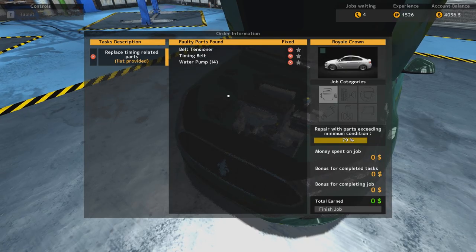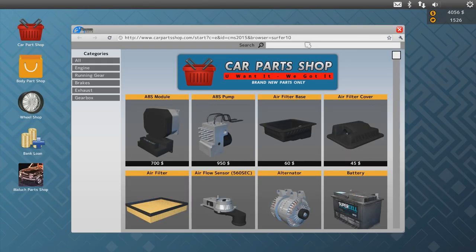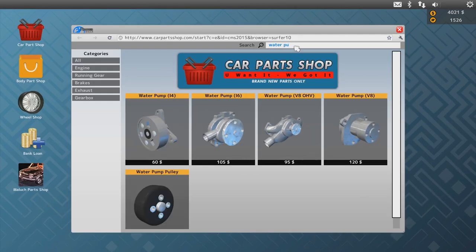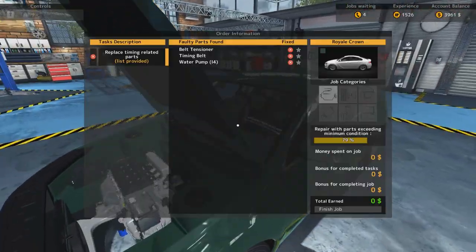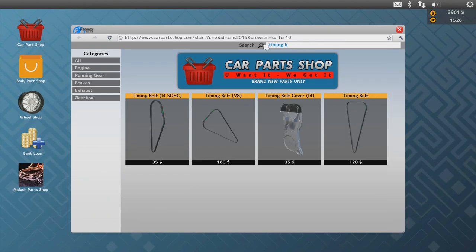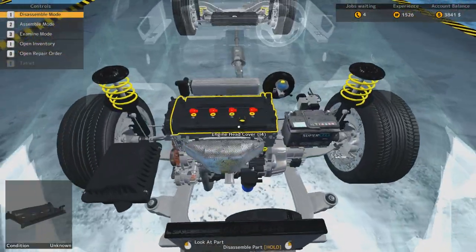We can actually just get all this. Belt tensioner... there it is. We also need the water pump for an I-4. And the timing belt — 120. Wow. Alright, so let's get this done.